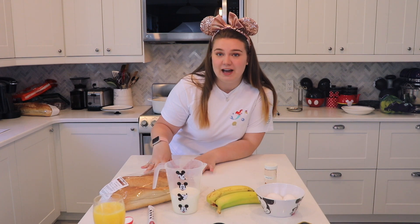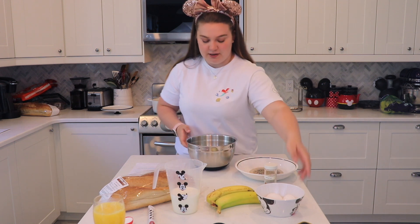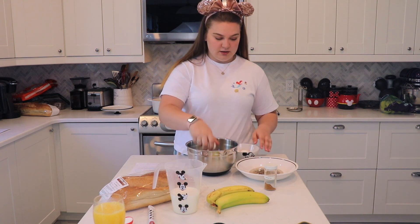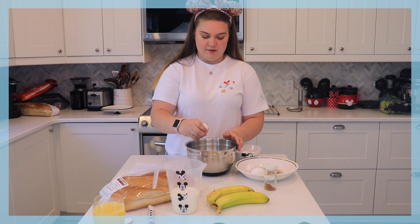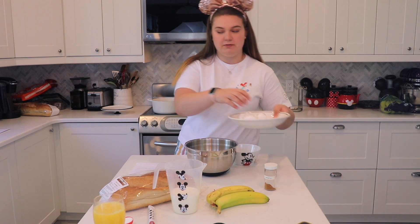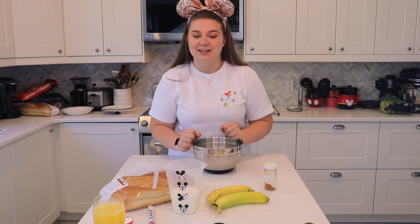My next step is to make the actual batter that makes these into a French toast kind of a deal. I'm going to grab my stainless steel mixing bowl and first I'm going to take my four large eggs and crack all of them in. Now I've got four eggs — I'll get rid of the shells and whisk these together so that they are nicely combined before I add any of the rest of the ingredients.